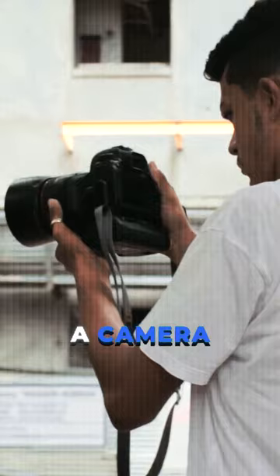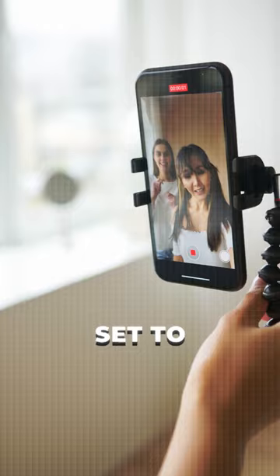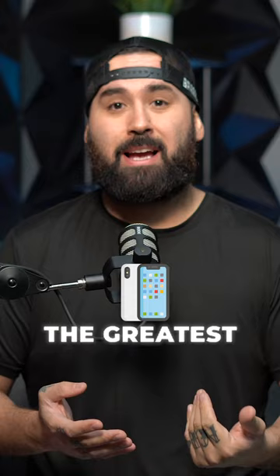If you're just getting started shooting content and you don't have a nice mic, a camera, or a set, don't focus on any of that. The first thing you need to do is get good audio. If you can't afford a mic right away, just shoot on your iPhone — make sure it's set to 4K 24 frames per second — and use the built-in microphone. It's not going to sound the greatest, but then what you do is upload that